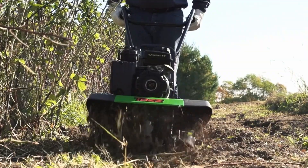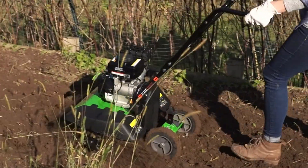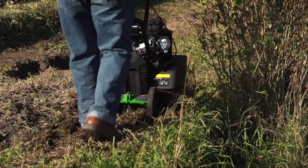The tiller's overall performance is highly rated at 9.2, attributed to its 21-inch tilling width that ensures a level seedbed for planting. It boasts a powerful and fuel-efficient 79cc Viper engine capable of handling various soil conditions.